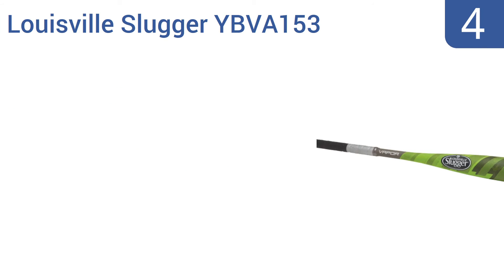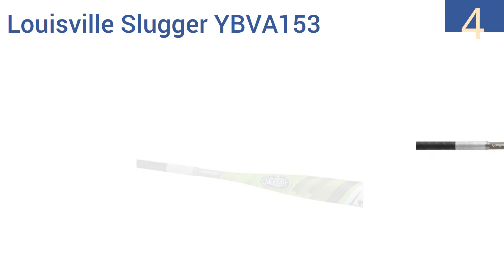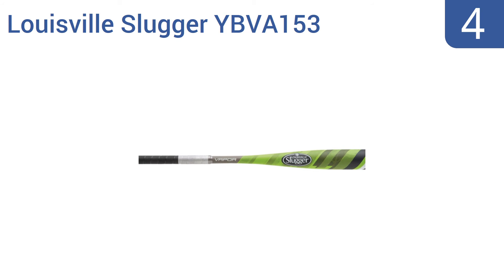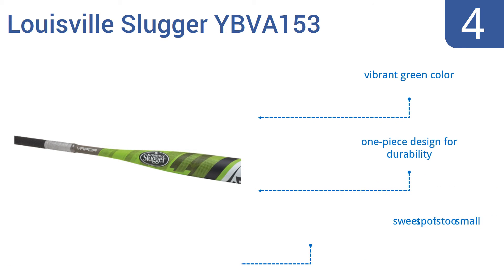Halfway up our list at number four, the Louisville Slugger YBVA 153 is a high-quality bat perfect for the amateur player with big aspirations. It's light and swings easily, but it's strong enough for a hardball, making it a good transition bat for young players. It's a one-piece design for durability that comes in a vibrant green color, but the sweet spot is too small.